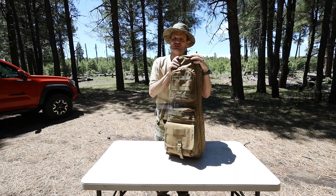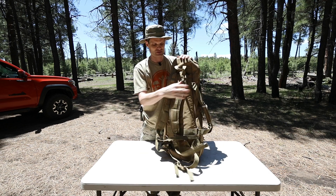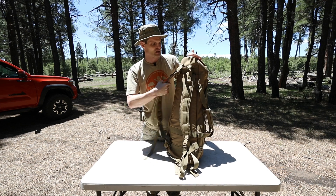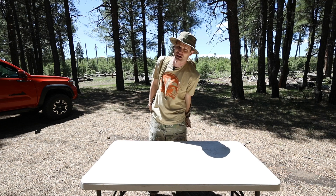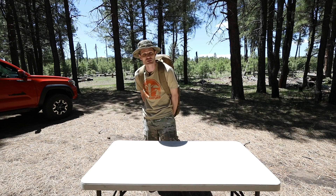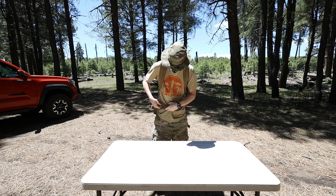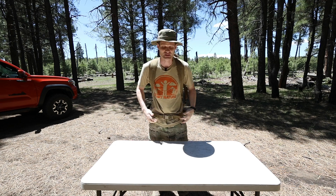When selecting a rifle bag, one of the things I usually prefer is to have backpack straps. I find backpack straps the most convenient way to transport because I usually have ammo cans in my hands, so throwing this on my back is very helpful. It does have a waist strap as well.